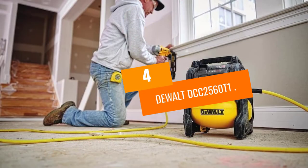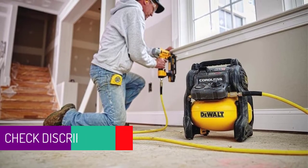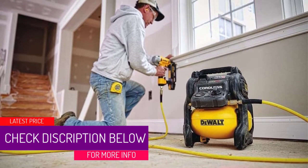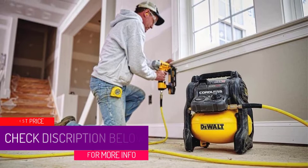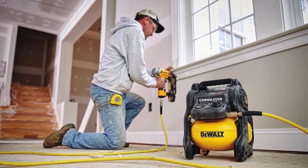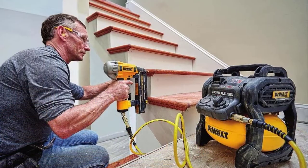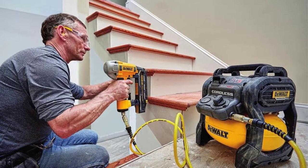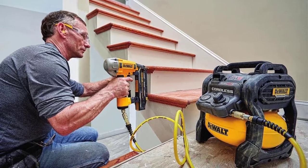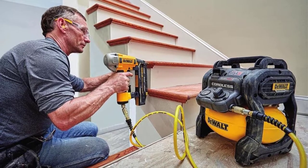At number 4: the DEWALT DCC2560T1. This is a cordless, sturdily built little compressor that gets small jobs done swiftly and smoothly. It has a max pressure of 135 PSI, which is quite remarkable, though it only delivers 1.2 SCFM at 90 PSI, so it won't be of much help for many large jobs.